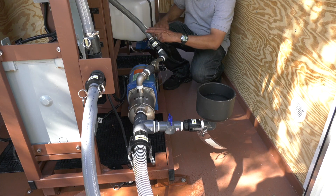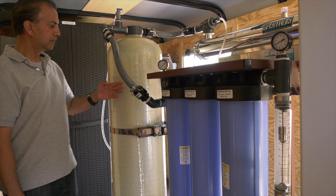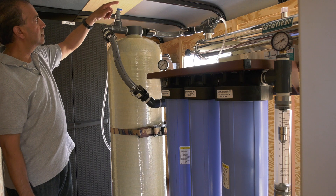Water will flow from the pump up through the flow meter and all four filters. It's important to open the air relief valve to bleed any air from the water lines.